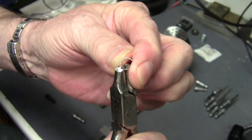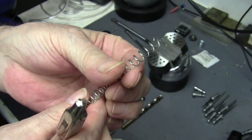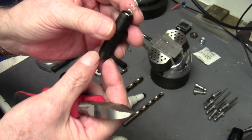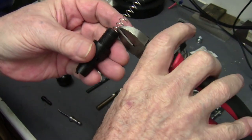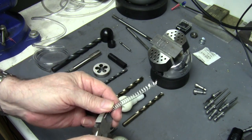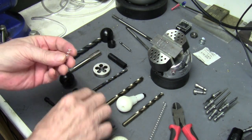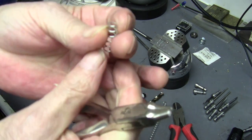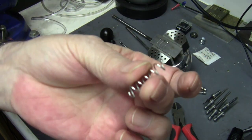I curl that cut end down so it's not riding or digging into anything. With it sitting down on top of the piston, I cut it off right about there — a little bit above the threaded end of the barrel. Then I do the same thing and curl this clipped end under so it's not poking or riding into anything. It just curls it down out of the way. There's my spring.